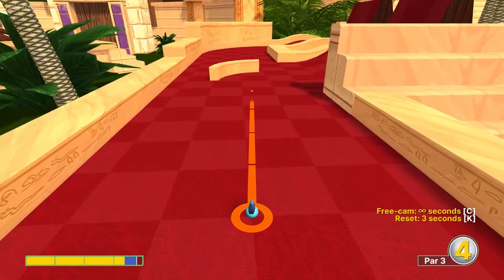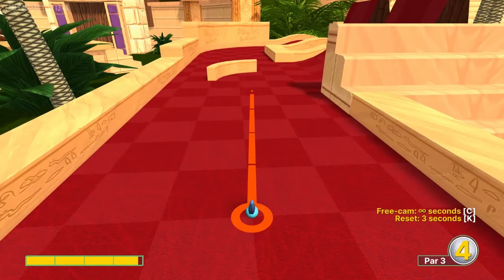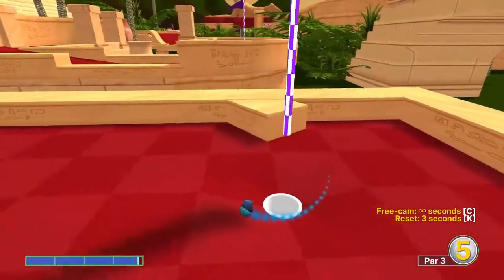Number two, we're going to go just about 3.8 speed right on the right side of this block here. That will bounce in for a hole in one.